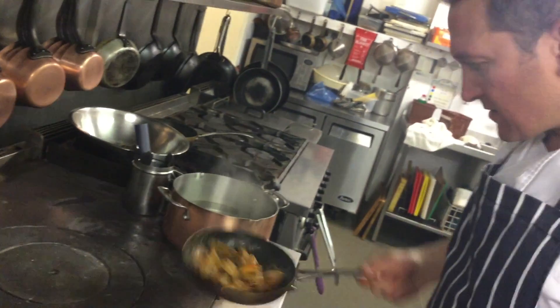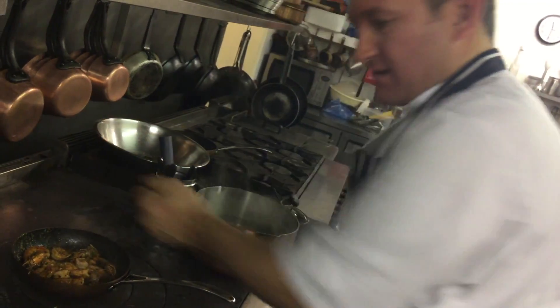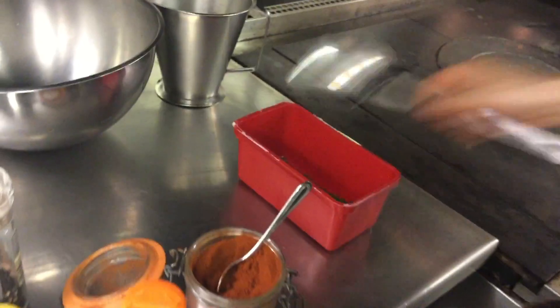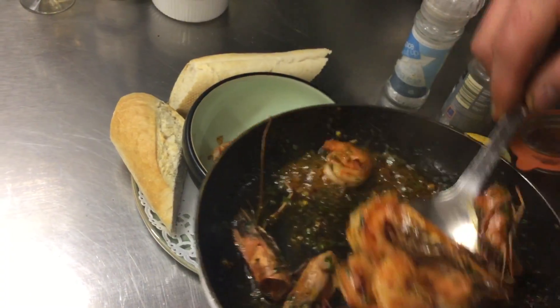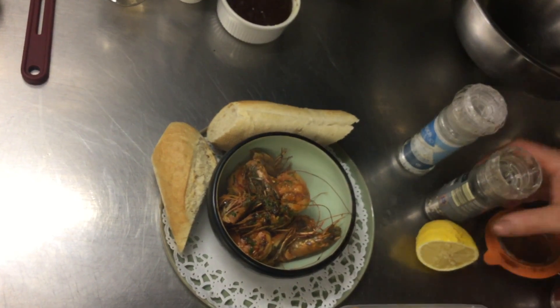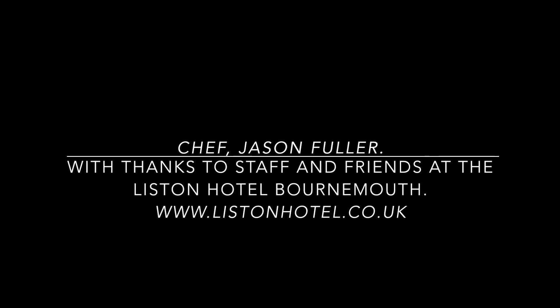Any seafood — mussels, lobster, crab — needs to be eaten within the first day. To finish it off, add the parsley, give it a little toss, a little bit of lemon juice in there, maybe a little bit more oil if you like. Take it to your dish, serve straight away. Anything like this needs to be eaten straight away to ensure freshness. Get it in there, pour some of the juices over it — and then you have Spanish style prawns.